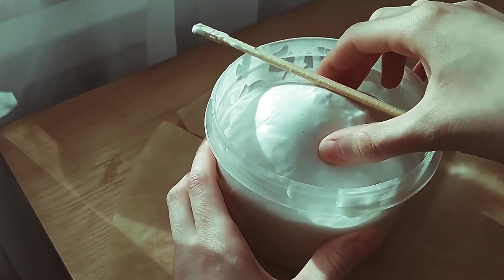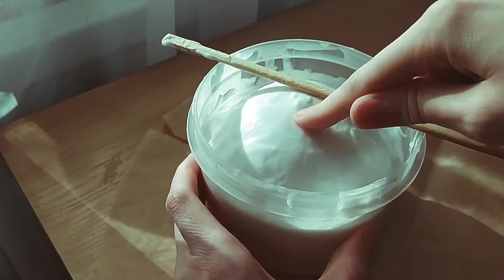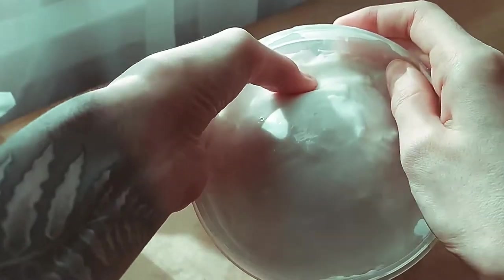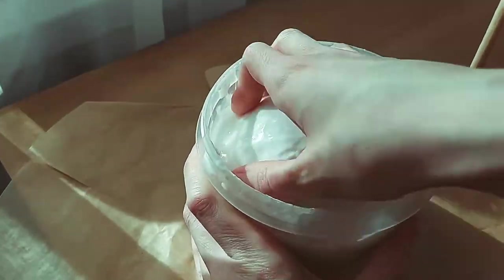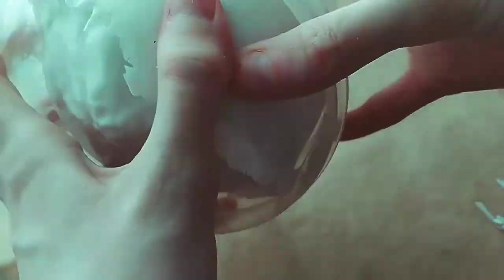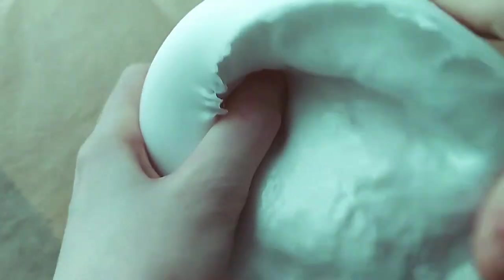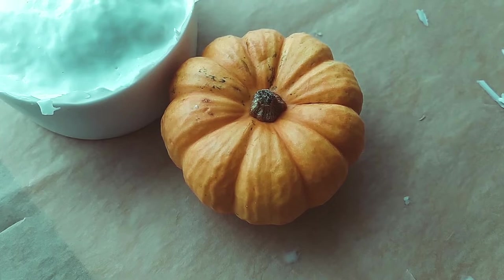The next day I noticed something strange — the mold swelled. I thought that some kind of chemical reaction happened inside, the pumpkin turned into porridge, and when I take out the mold, a certain slurry would creep in from there, take over the world and devour humanity. But it's okay. The pumpkin is all right, and even served me as a decoration for some time.